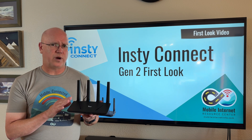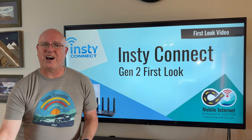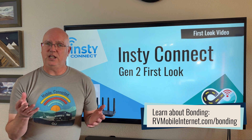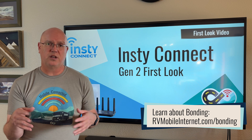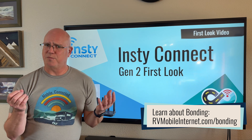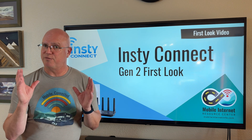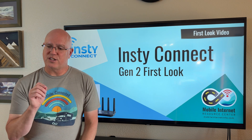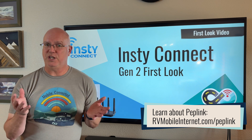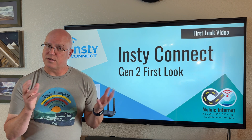What makes the Gen 2 router so exciting is the integrated Speedify functionality. Speedify is a very popular bonding solution that you can run on PCs or mobile devices to combine and bond connections for reliability. Bonding is great for mobile users because signals may not always be strong, and combining multiple connections simultaneously into one is a really valuable feature. This has been rare in hardware except for the PepLink ecosystem, which has SpeedFusion — a very popular bonding service for mobile users.